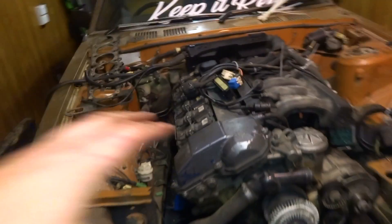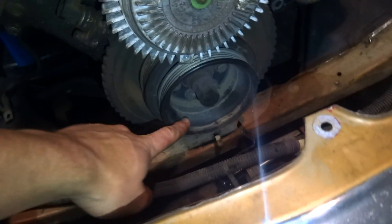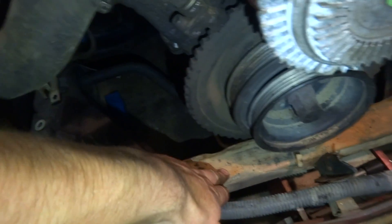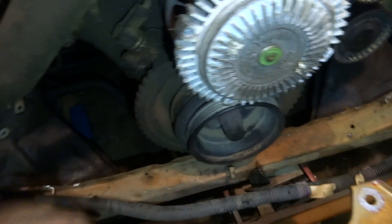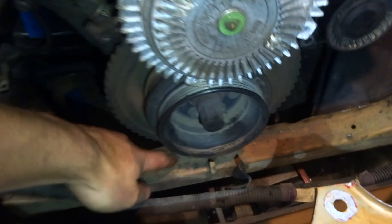Now we're going to go ahead and create some mounts. I want the engine sitting a little bit lower than it is. See how the pulley here is obviously coming over the front of the chassis - what I'm going to do is just cut into the chassis and box it out to make space for the pulley, because it'll be sitting basically on this by the time I lower it down.